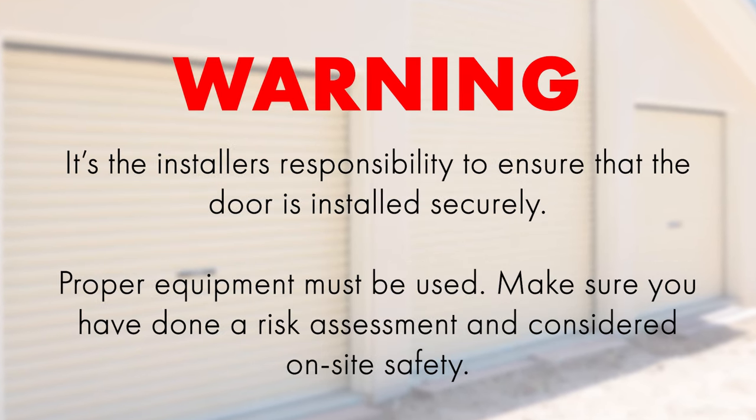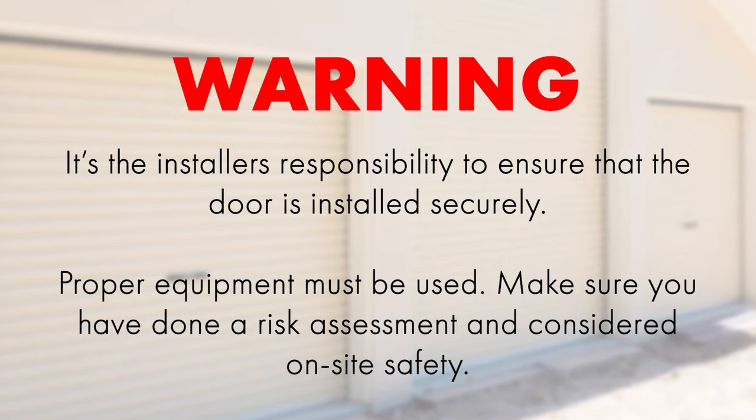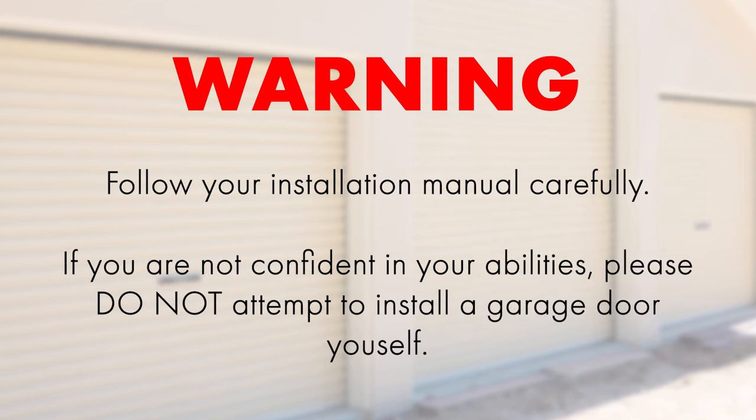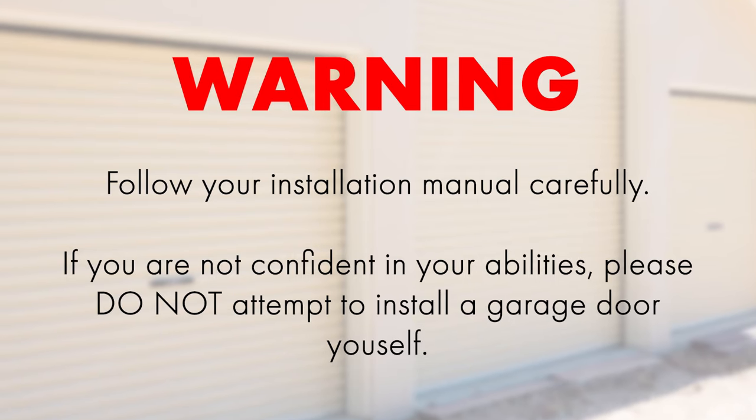As the installer you're responsible for making sure that the door is installed securely. Always use the proper tools and be aware of on-site safety. Follow your installation manual carefully and please if you're not confident in your skills do not attempt to install a garage door.